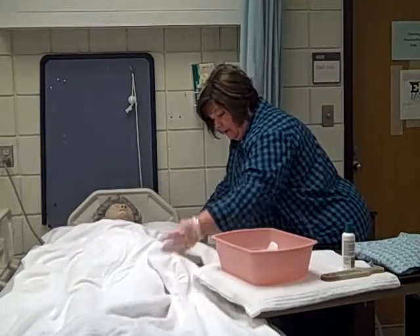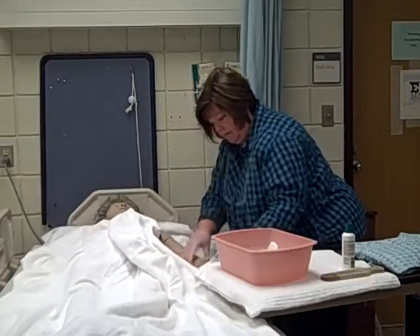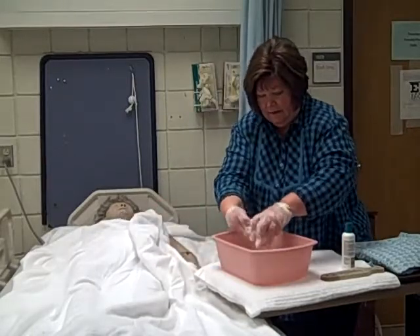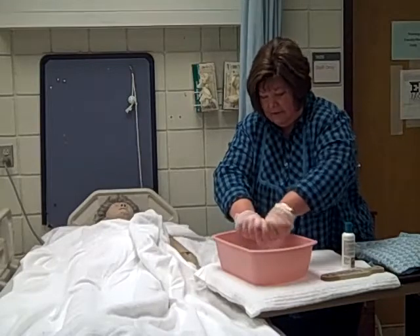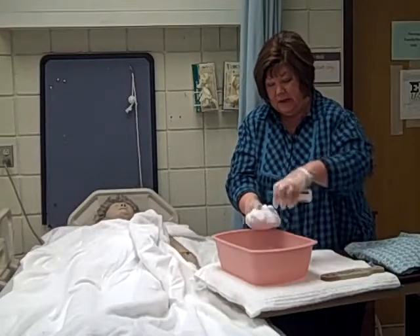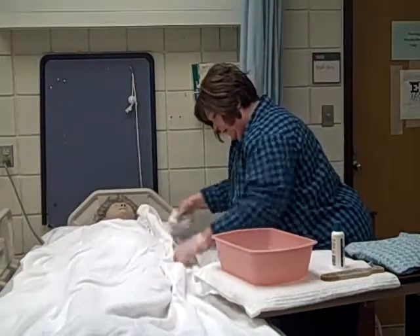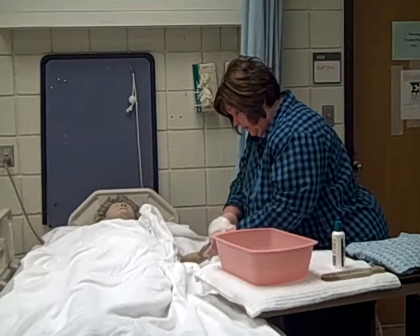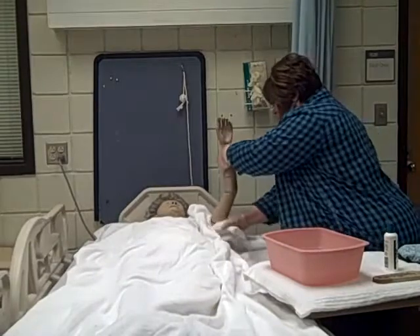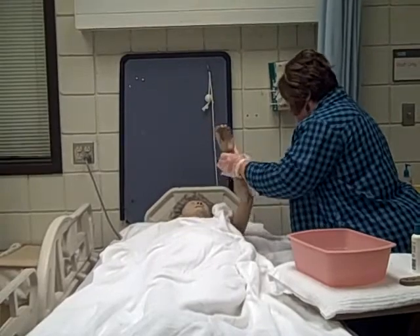Now we're going to take our towel lengthwise and put it underneath Mrs. Smith's arm. If we wanted to, we could put the basin on top of the towel and put her hand in and let her soak for a while. But since this is a timed test, we're not going to do that at this moment. I'm going to make my mitt and apply soap, spread the soap around a little. I'm going to start at the hand, getting in between the fingers, and with long strokes I'm going to wash the arm up to the shoulder. I'm going to be sure and get the underarm. Hope you're not ticklish, Mrs. Smith.